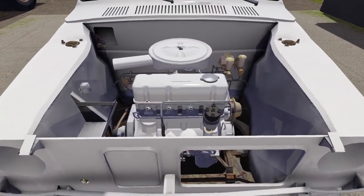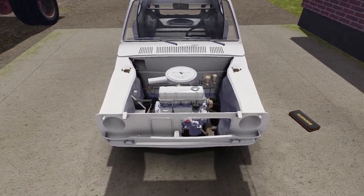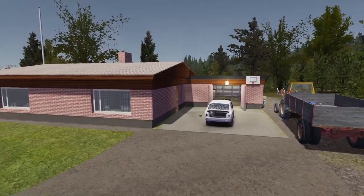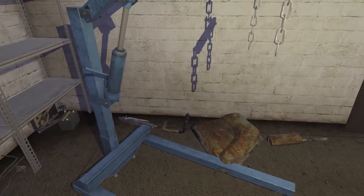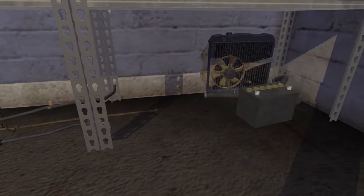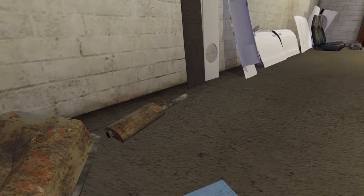Hello my summer carers! Today we continue to assemble the stock Satsuma, and by this moment there is already a perfectly assembled engine inside. You can view the previous and next stages of the assembly in the playlist — find the link in the description. Today we will connect the engine to the ignition coil, deal with the gearbox, cooling system, exhaust system, lay the fuel system to the engine, and also completely assemble the exterior of the car.